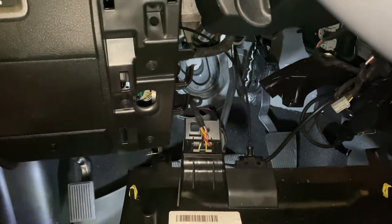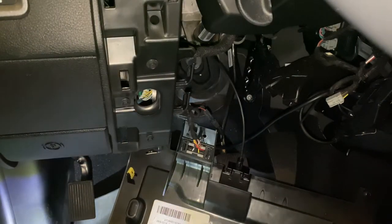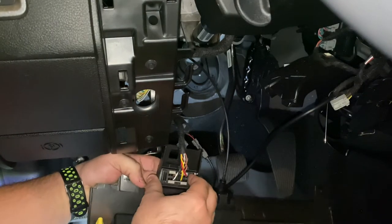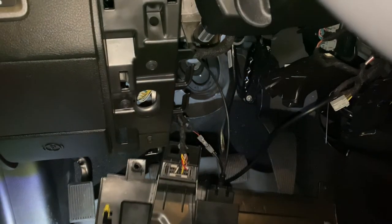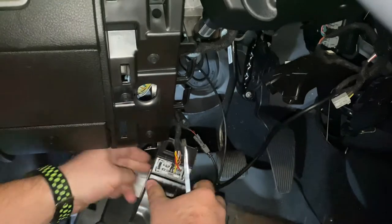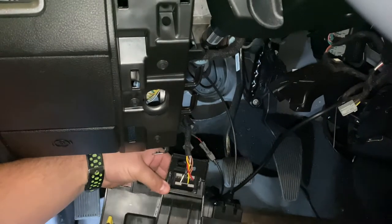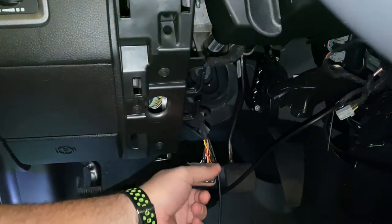Pull it out just like so. In here you see you have a couple of clips — push these in with your fingers. Of course, I'm going to unplug my EasyLink behind it. Let me get a flat-head screwdriver and put it in each side just to push it in — one side at a time — and it should just pop right out, like so.